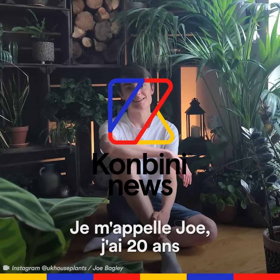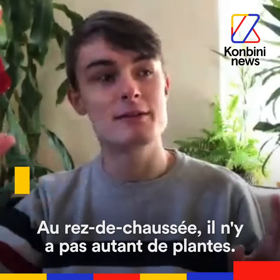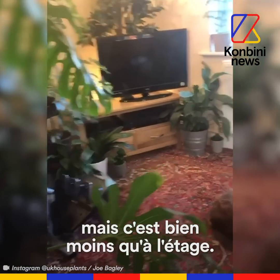My name is Joe, I'm 20 years old and I live with 1,400 plants in my apartment. Downstairs is not as many plants — there's probably only about 100, which still sounds a lot, but it's not as much as upstairs.